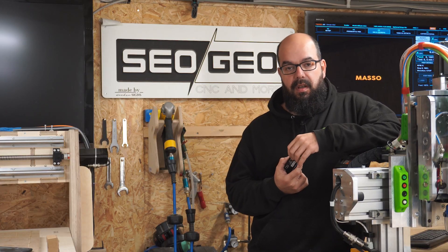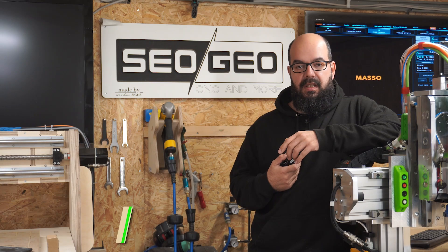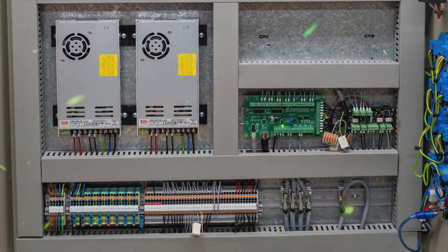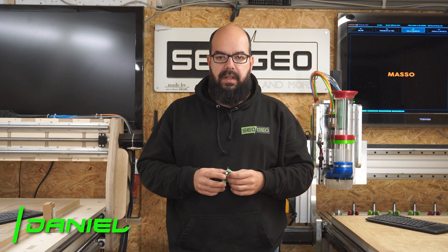Welcome to our Kickstarter campaign for the groundbreaking CNC milling machine expansion. My name is Daniel and I am on a mission to enable automated auto-squaring for all. I am a dedicated CNC milling enthusiast and have already sold 100 of this expansion in Germany as part of a large-scale test series.